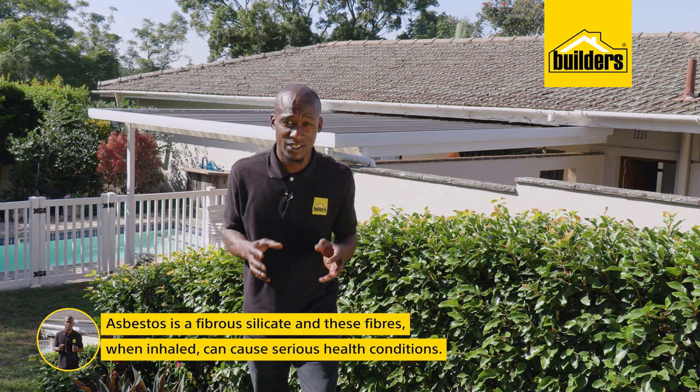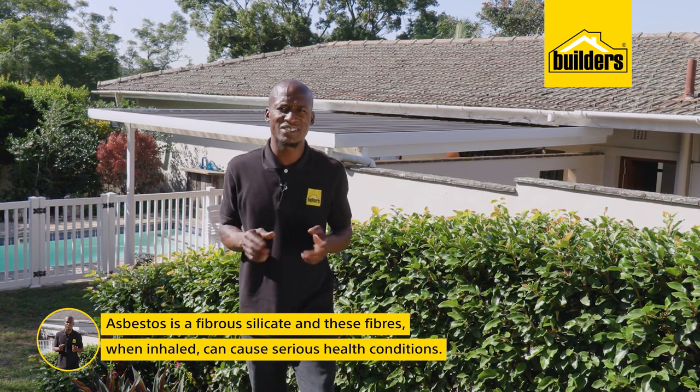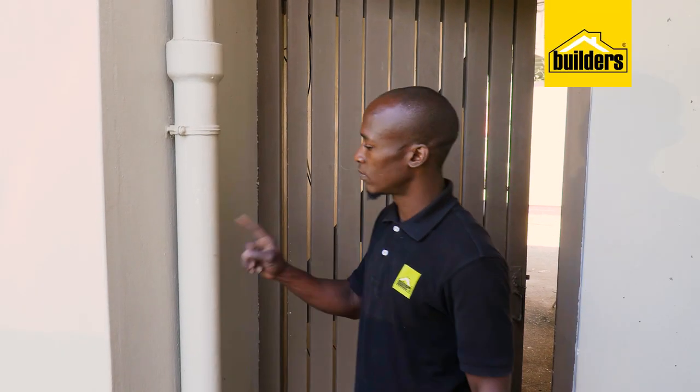Asbestos is a fibrous silicate, and these fibers when inhaled could present serious health conditions that could lead to certain forms of cancer, hence why it was globally banned. However, it is still commonly found in a lot of homes that were built before the sale and manufacture ban.